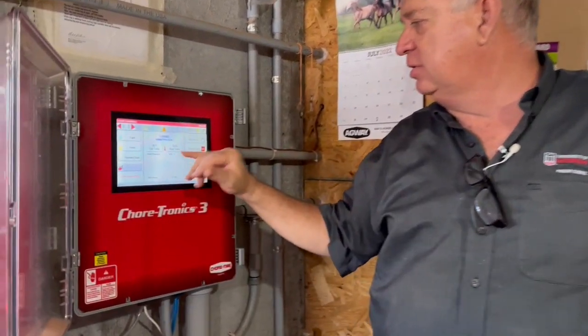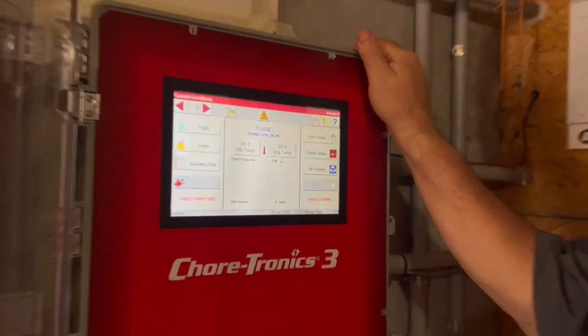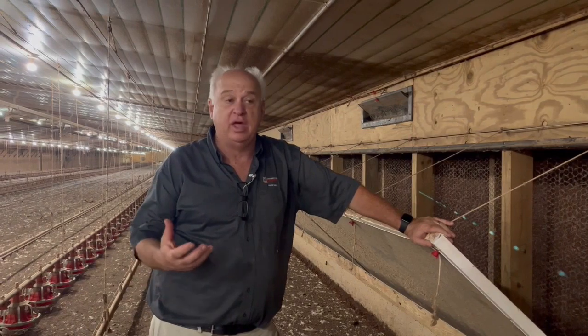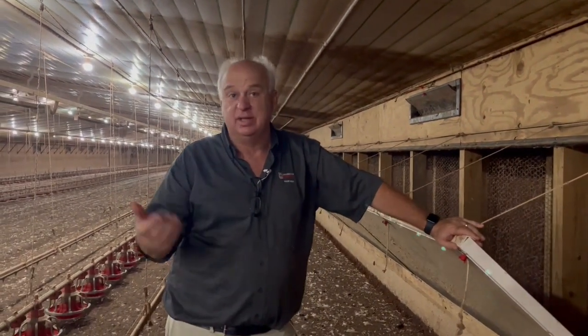Right now the static pressure, according to the controller — which is located in the middle of the house — is running at about 0.18, which seems high. But the question is, is it high or is it normal for this house when all the fans are running? We can measure the amount of work required to pull the air from outside to any point we're standing in the house by using a simple pressure gauge.